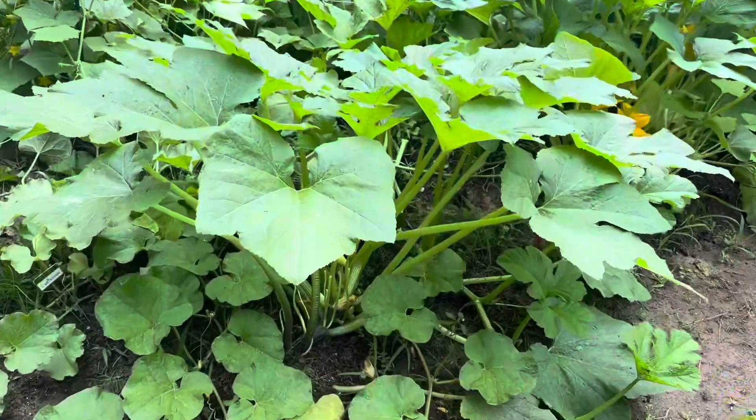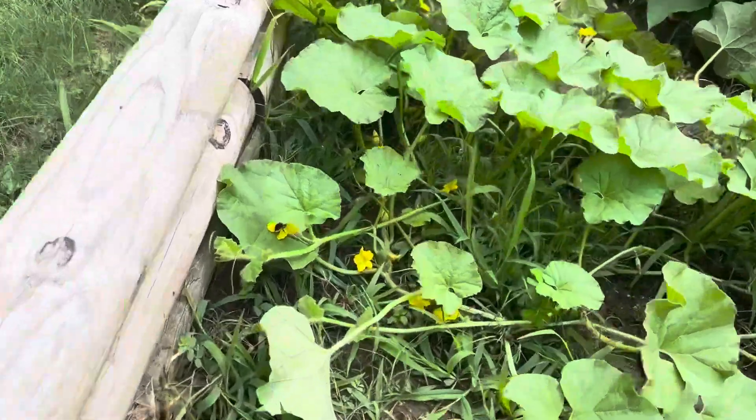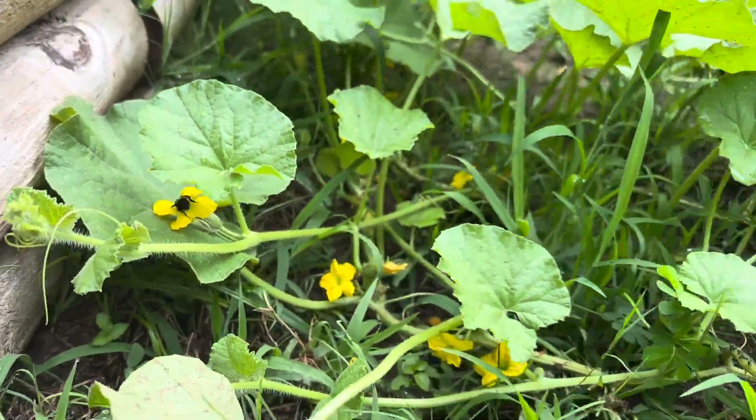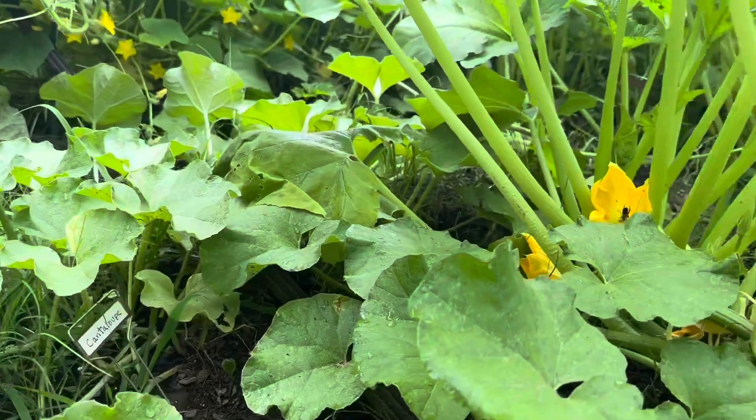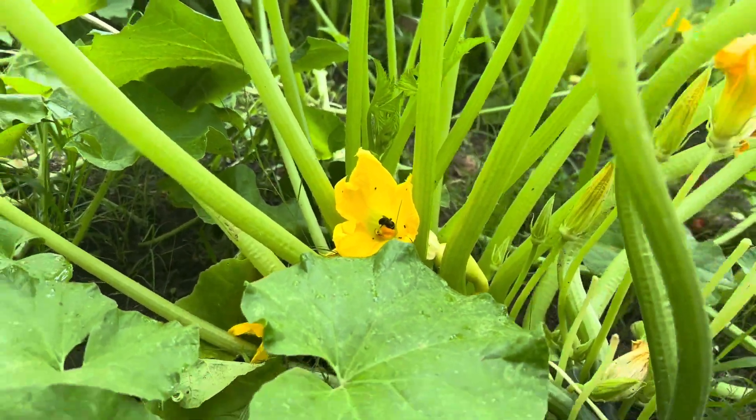Looks like there are a lot of bees out today. There's some over here in our cantaloupe. You can see little bees in the flowers there, and we also have bees in our summer squash, so they are doing their job.